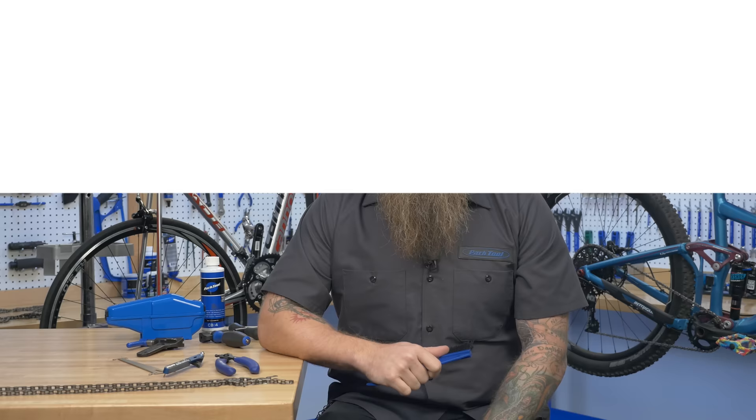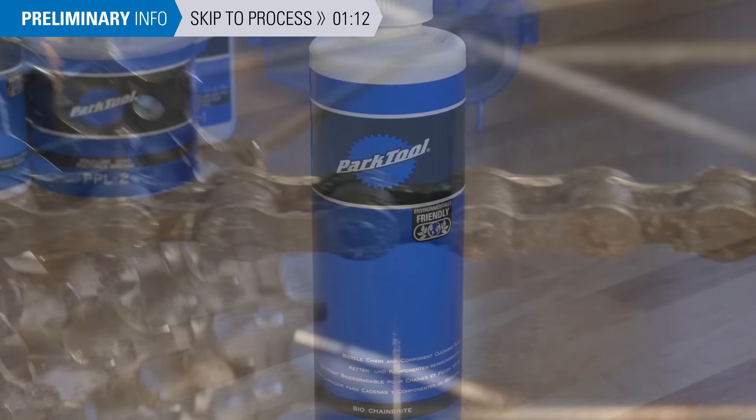Hi, I'm Ben with Park Tool. The first tip in getting a clean chain is to use a degreaser. Bicycle-specific degreaser is formulated to cut through the thick buildup of grime and oil usually found on most bicycle chains.